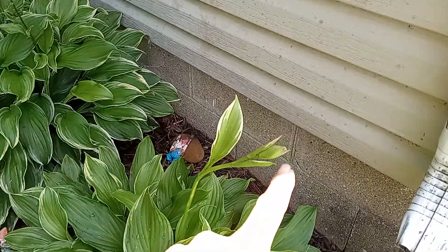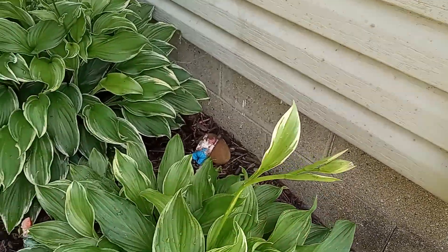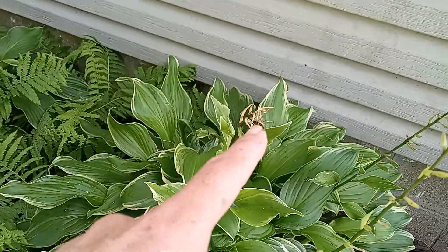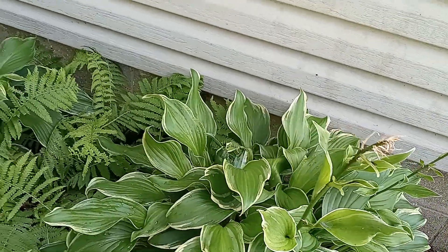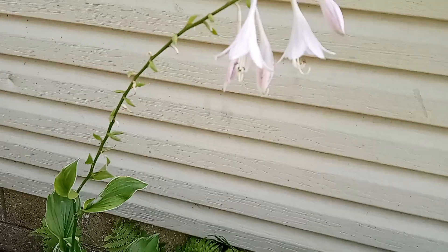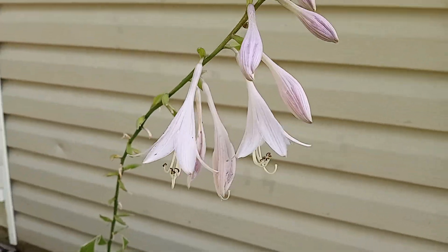This is getting ready to bloom again, as you can see. Looks like this one too, possibly. They're beat down because I watered them. There's some blooms on that one.